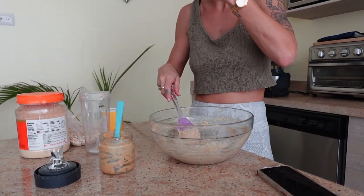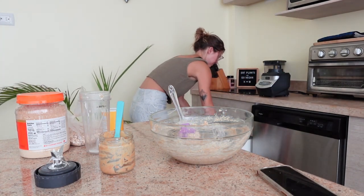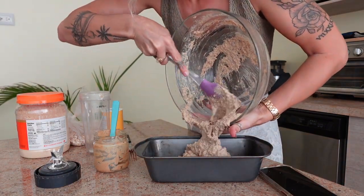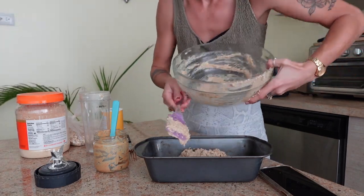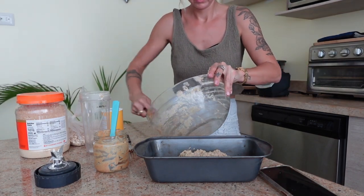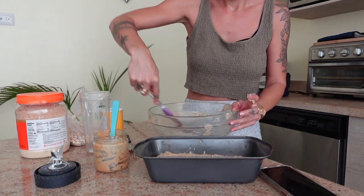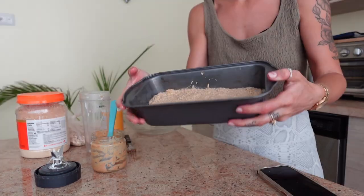Once it tastes good to you, get out your baking pan and give it a light oil with either coconut oil, olive oil, or your oil of choice. Then we're going to bake it — I'm baking mine in my air fryer at 350°F for 20 minutes. In a larger oven you'll probably need about 30 minutes, but just keep checking after 15 or 20 minutes. If a toothpick or knife comes out clean, that's how you know it's done.